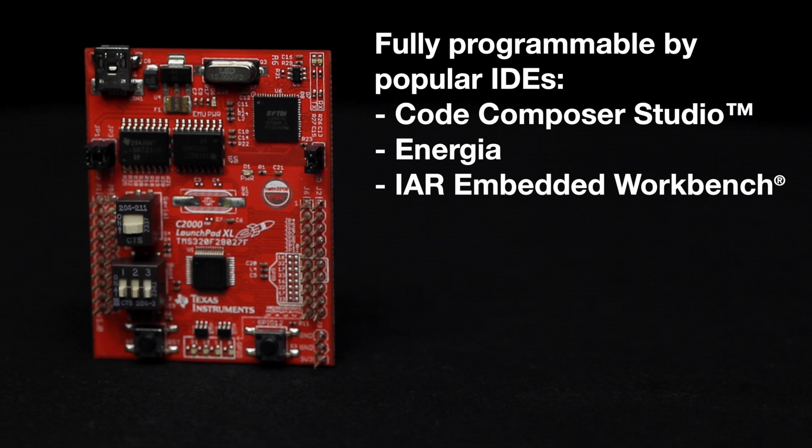The launchpad is fully programmable by popular IDEs like Code Composer Studio, Energia, and IAR Workbench.